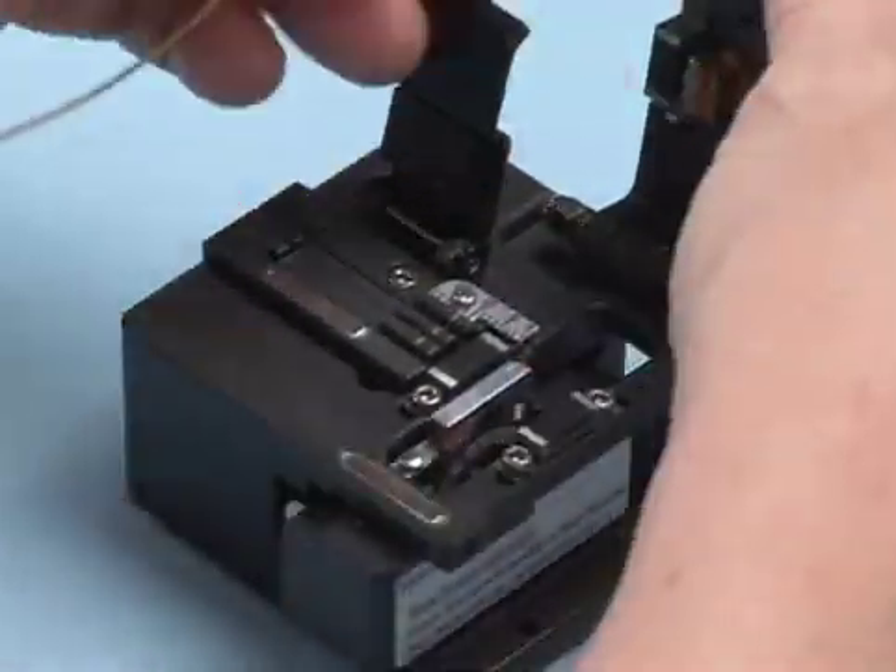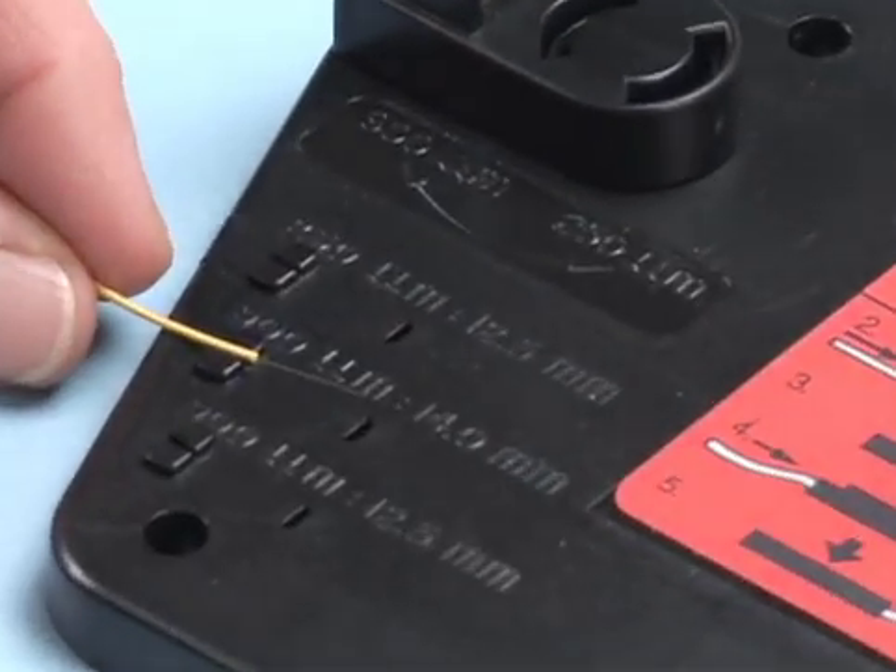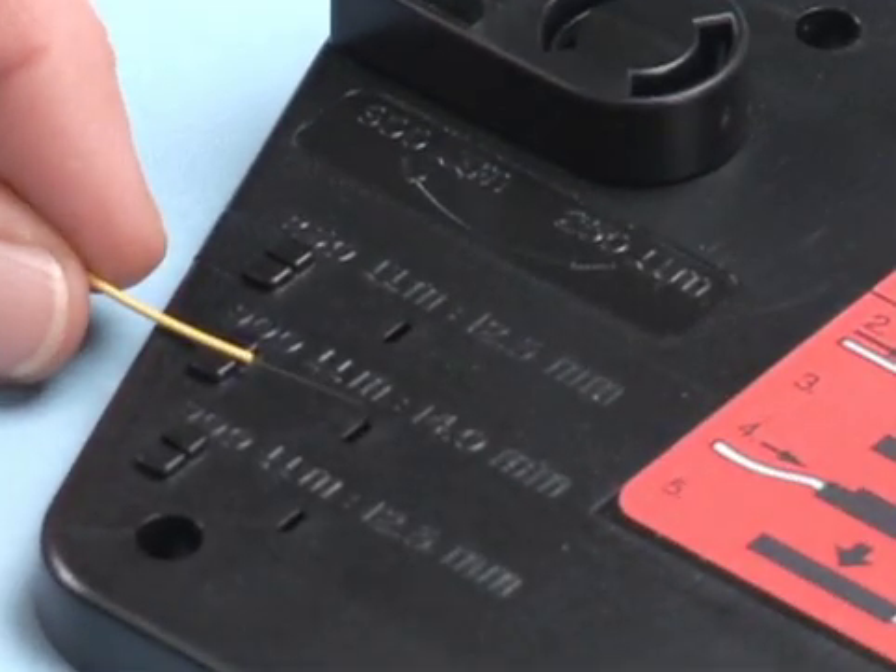Cleave the bare fiber to 12.5 millimeters. After cleaving the fiber, check the length of the cleave using the gauges provided on the assembly tool.